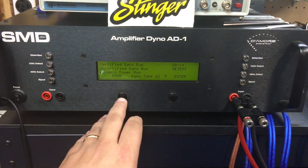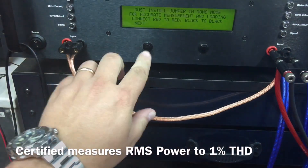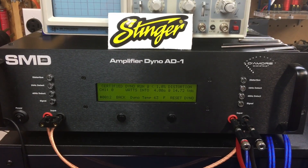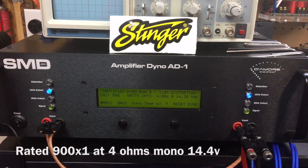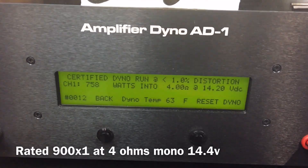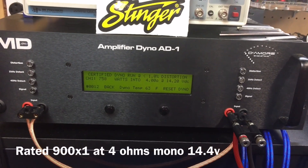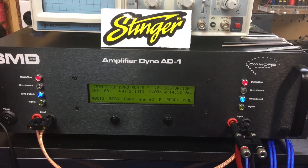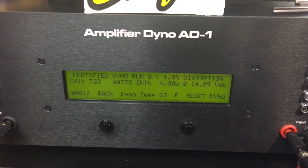We'll do a quick test for you guys — let's see what this bad boy can do. We'll just do a quick dyno run, certified. Let's hook up the connectors, go mono, and do four ohms. Try one kilohertz track first: 758 watts at 14.2 volts — not quite 1200 watts. Let's try 40 hertz — this is a continuous tone, not a dynamic test. 723 watts at 14.1 volts.